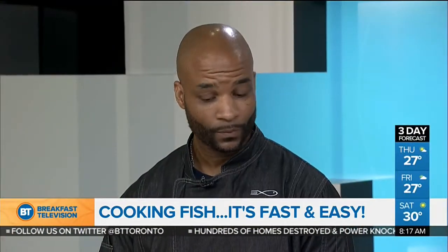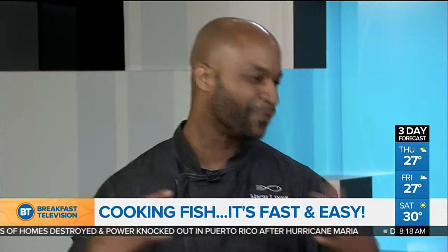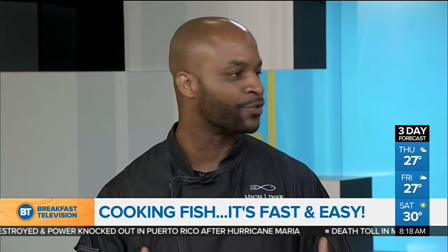It is intimidating — we're afraid to overcook it. So how do we do it? Well, first thing we did is we did some research with millennials. We found out that millennials are pressed for time, and when they cook seafood it tends to be overcooked and dried out. So we knew we needed a solution.